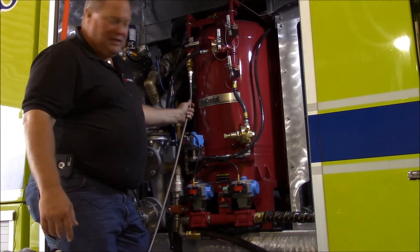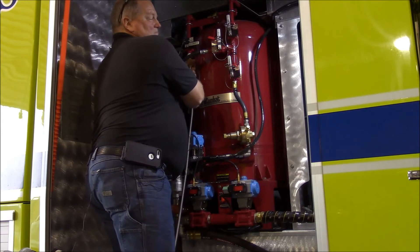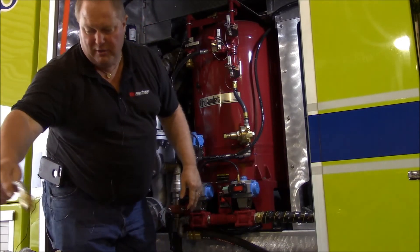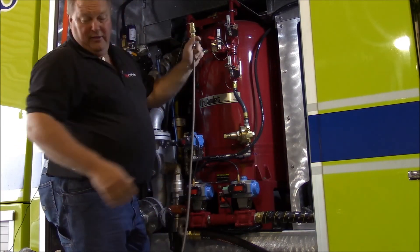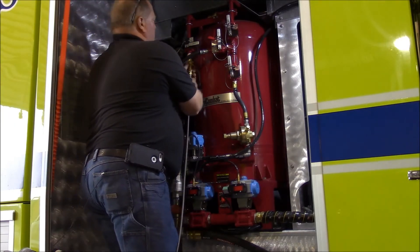I'm going to disconnect the liquid one here. I just got a little liquid on me — we learned yesterday though, it's not a big deal, just wash your hands when you're done. Re-hook up the vessel — the vapor, or the argon.